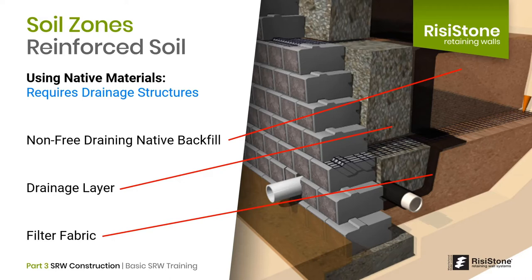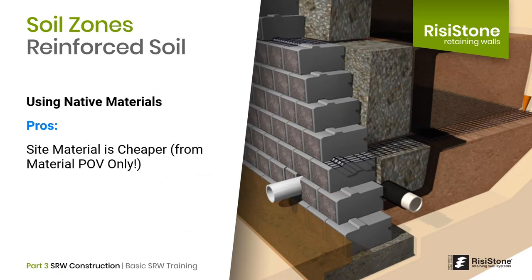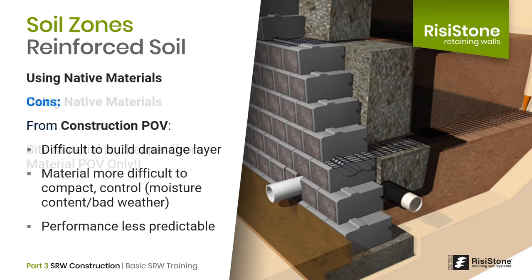At Recystone, we promote simplicity to reduce variability — simplicity in products, construction, and tools to reduce the potential for mistakes. In terms of pros and cons, the obvious pro of using native materials is that the material may be less expensive or even free, depending on the site. However, the cons can be substantial. From a construction point of view, it is difficult and time-consuming to construct the drainage layer.